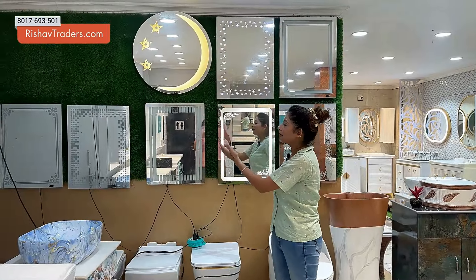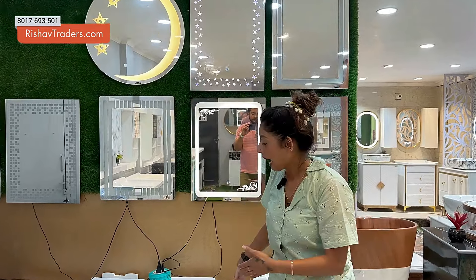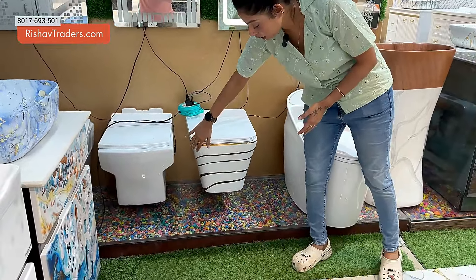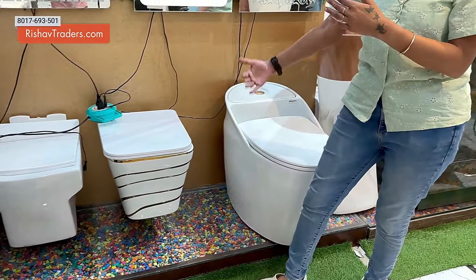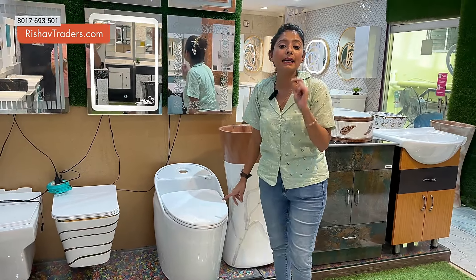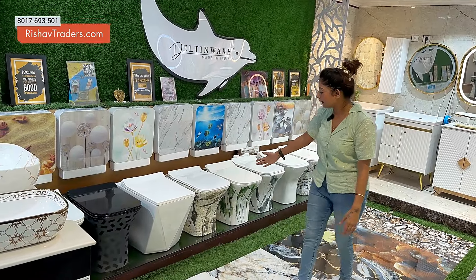You can see LED mirrors here as well. Here you can see a wall hang commode in white and golden color. You can see this one-piece commode — available only with S-trap. Now I am showing the EWC commode. You can see the designs and color combinations available.